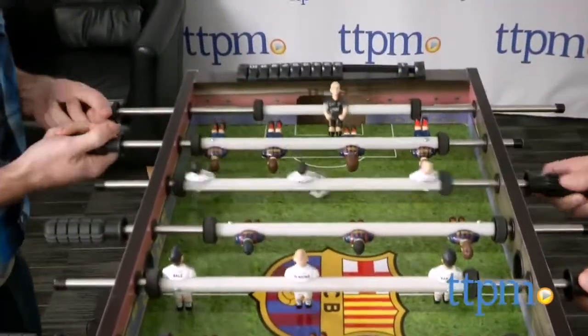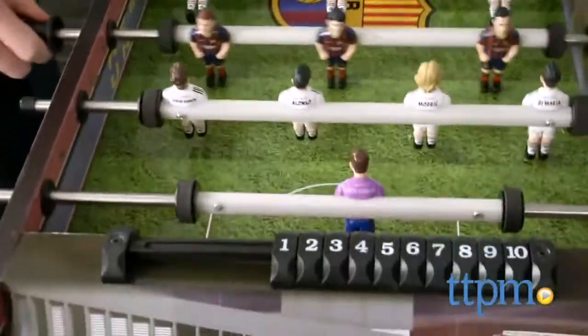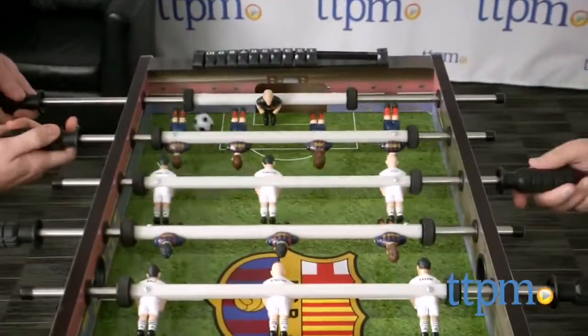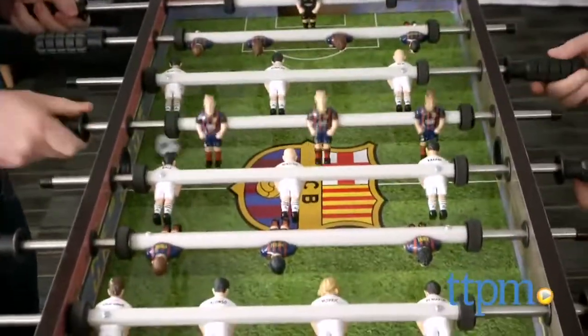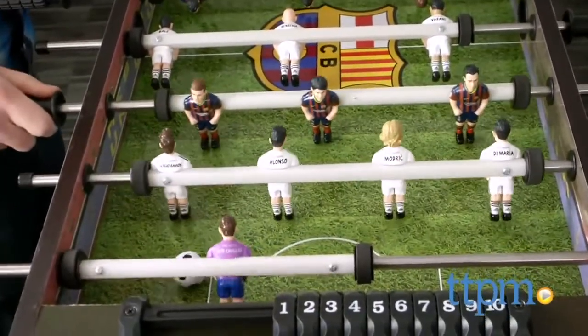It comes with two balls and then it's time to play. This set is pretty sturdy for younger kids, but it's not meant for adults. There's no age range on the package, but I would consider this from six and up. We had some fun playing with this in the office. There were some balancing problems — the balance isn't perfect, but it is a lot of fun and you can practice some younger foosball skills.